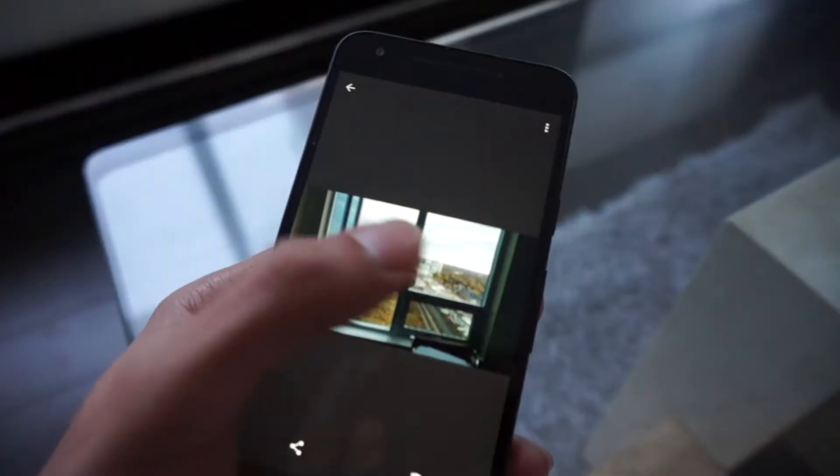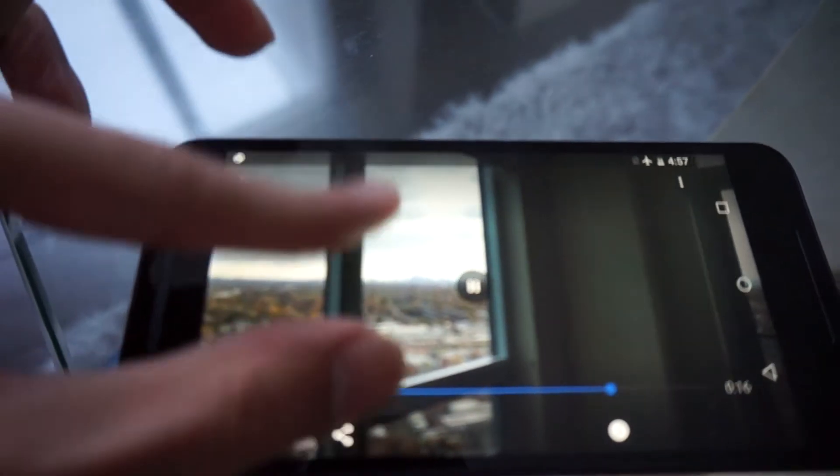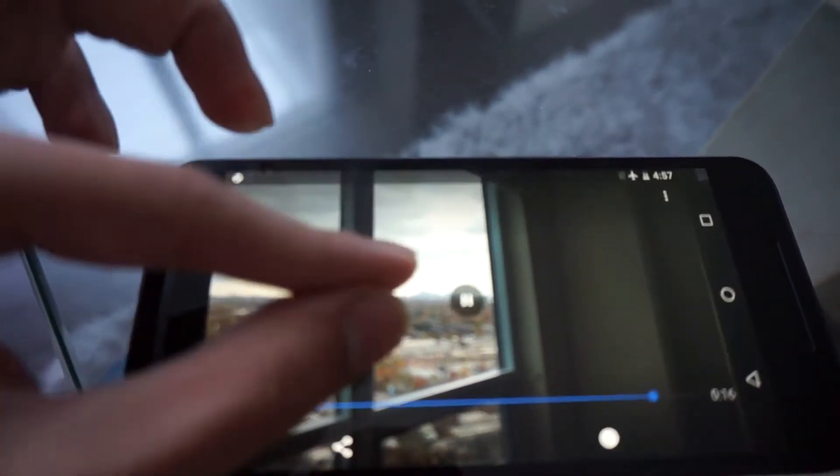Also, you can't pinch to zoom in a 4K video, which irks me a lot because if I'm shooting 4K video in high definition I should be able to pinch to zoom into the video so I can see the details — that's kind of the whole purpose of shooting a high resolution video. The stock gallery doesn't allow you to do that. A software update possibly could fix it, but it's really really annoying.